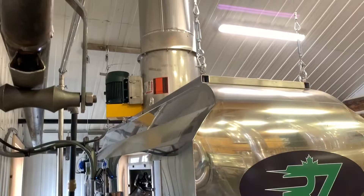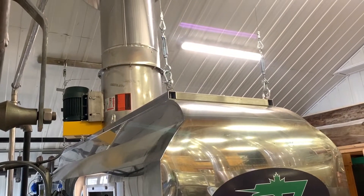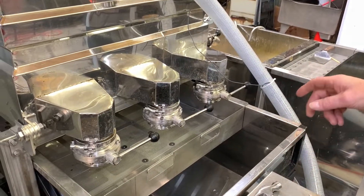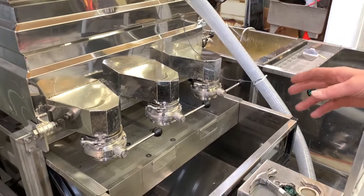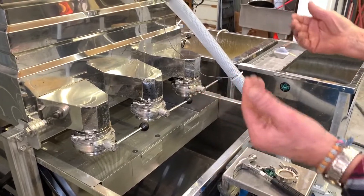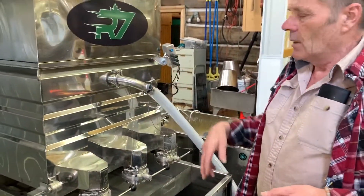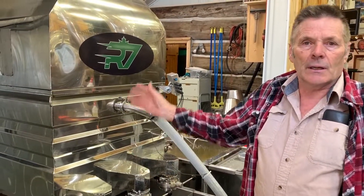It sucks the steam out and blows it out. This here is a self-washing steam pan. When I'm done boiling at the end of the day, I'll put it into the wash mode and it'll circulate water through it with high-powered jets all night long, and then in the morning you get a nice clean pan.